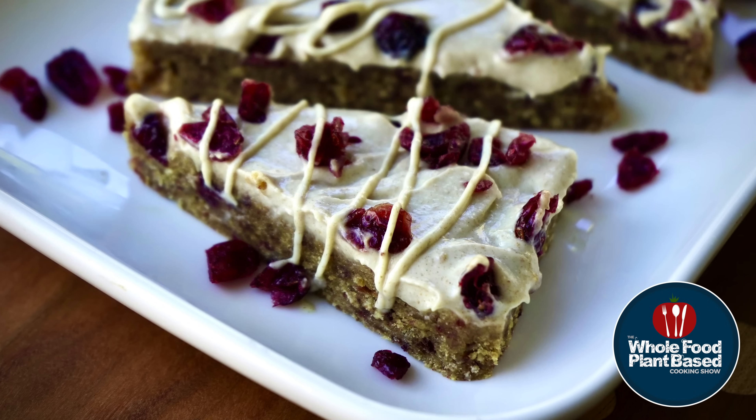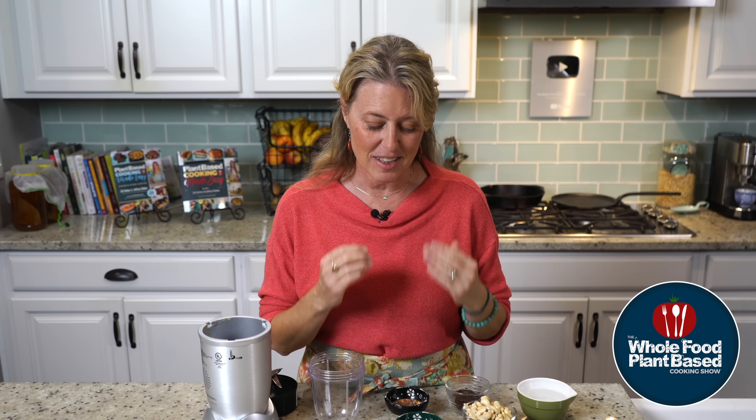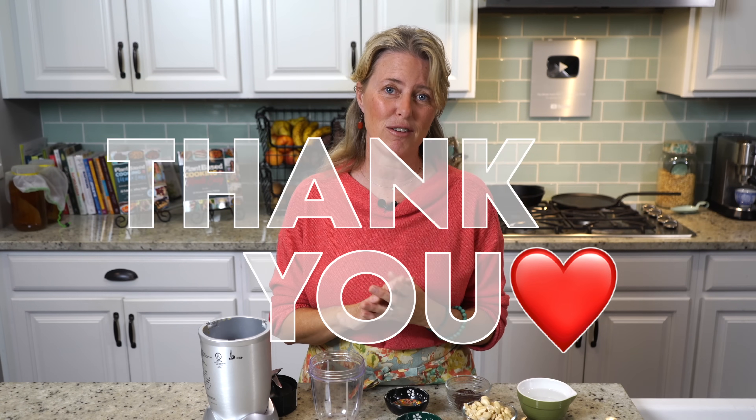Let's make some plant-based Starbucks cranberry bliss bars. Welcome back to the Whole Food Plant-Based Cooking Show where we make plant-based cooking easy. I'm Jill and today we're going to make these delicious cranberry bliss bars. But first, Jeff and I just want to give a big thank you to all of our supporting members — we really appreciate your support throughout the years. So let's jump into these bars.